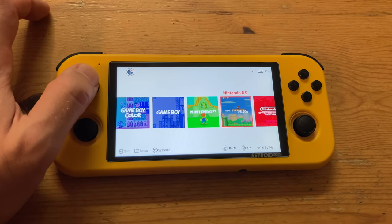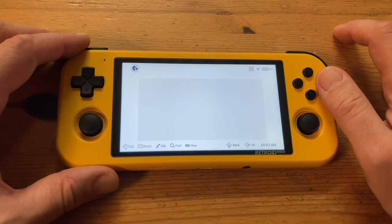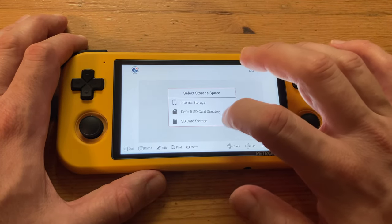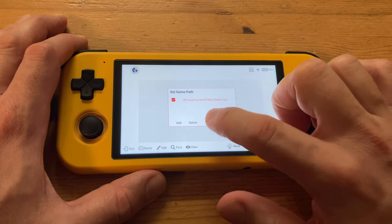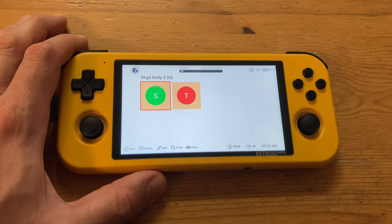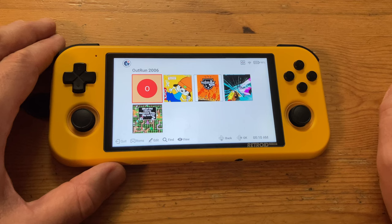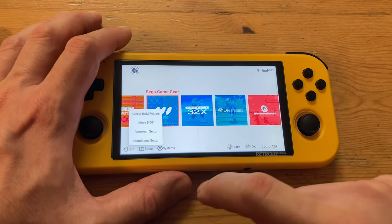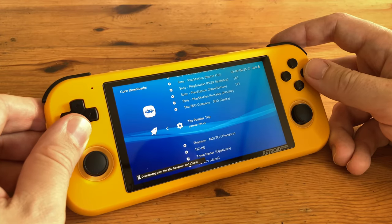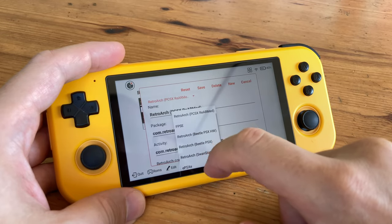We can now decide which systems are available on our menu. While there is a good selection, there's a lot missing. Let's take a look in one of these folders — let's try to find the ROMs, then scan, then add. Let's try default SD card and scan. It's found them! We can continue with the other folders too. If it recognizes the file name, it'll give you the box art. We also go to standalone setup and go through each option, update RetroArch, add all the cores we want to use, and in the Retroid Pocket game menu we can select which emulator is used.